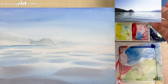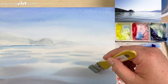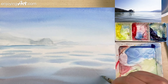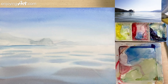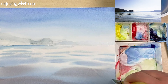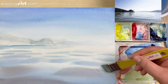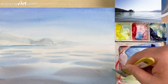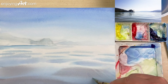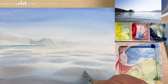Now I come back to the water again. I can see there's a little shape over here — I'm going to create a little big shape. Those shapes can be created by lifting with the flat brush. You're seeing a little translucent effect of the water moving.